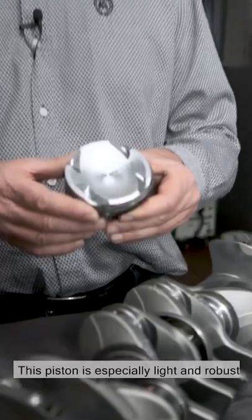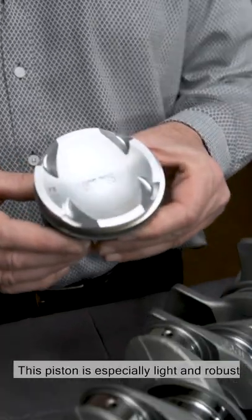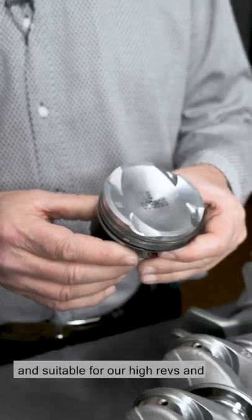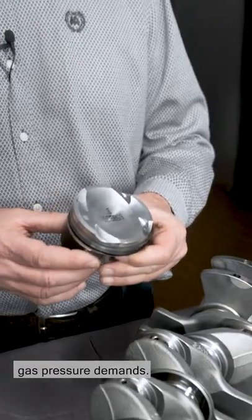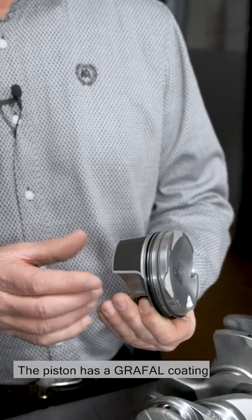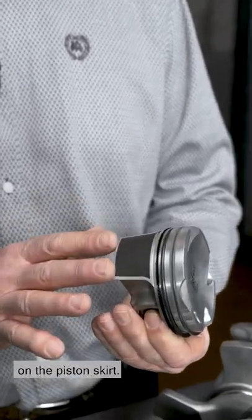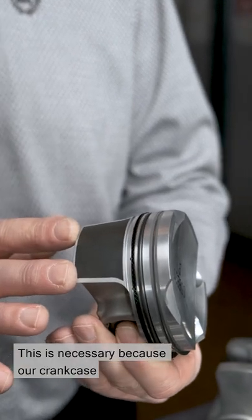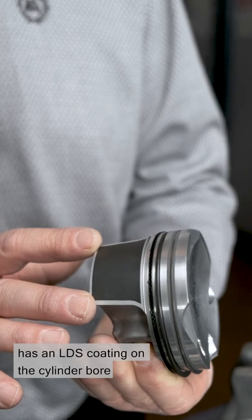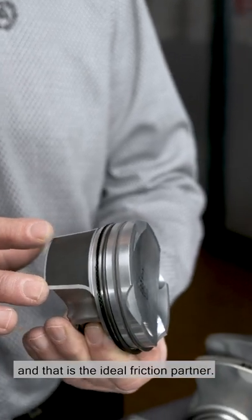Here we see the forged piston of the S58. This piston is especially light and robust and suitable for our high revs and gas pressure demands. The piston has a grafale coating on the piston skirt. This is necessary because our crankcase has an LDS coating on the cylinder bore, and that is the ideal friction partner.